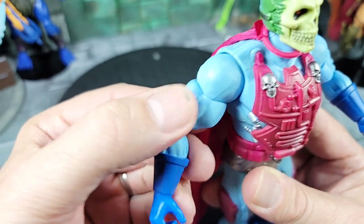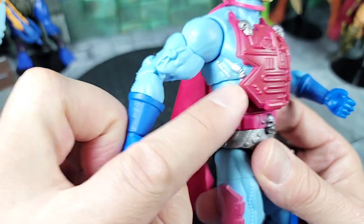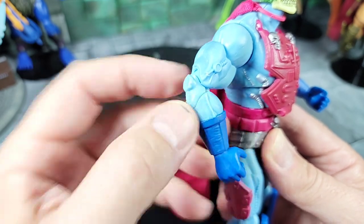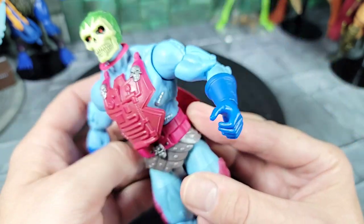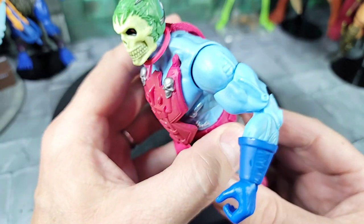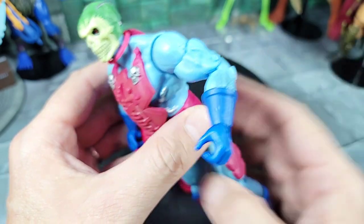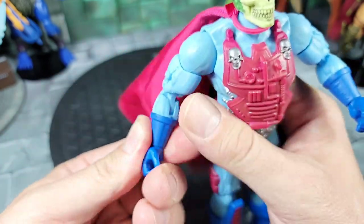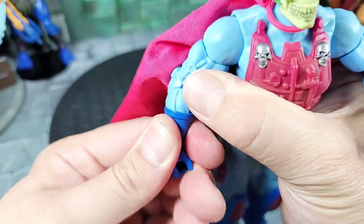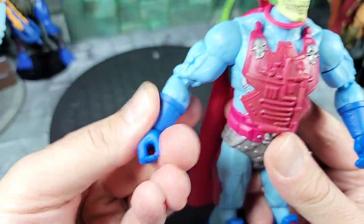I might paint the cybernetics silver with a marker — I think that would look much better. The elbow piece is its own specified sculpted piece with cybernetics going down the arms. The left arm has slightly different sculpting but it's the same concept. As for the gloves, he has these blue long wrist bracers — I wouldn't call them gloves — and they're all part of the sculpt, they don't come off.